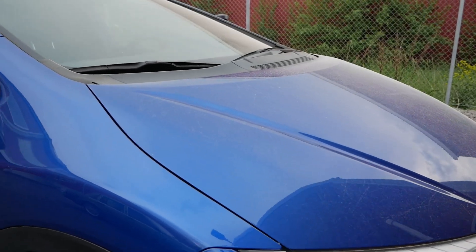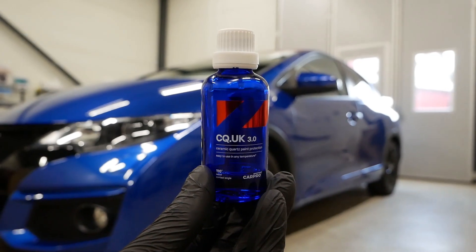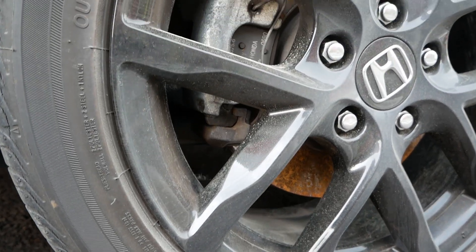What is up guys and welcome back to another video on the channel. In this one we're gonna take a look at how my ceramic coating is performing now over 14 months later. As we can see the car is pretty filthy and I've purposely not cleaned it for a while, so it will be a great test for this video.